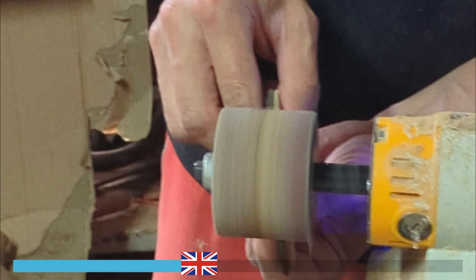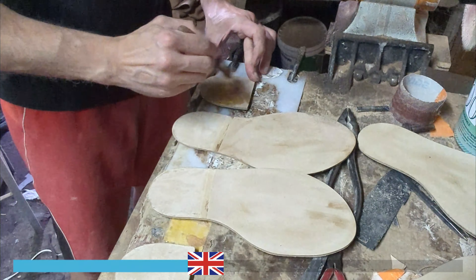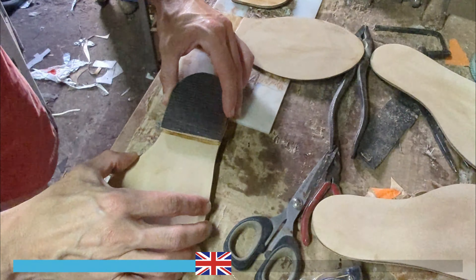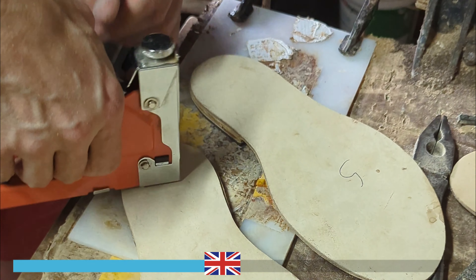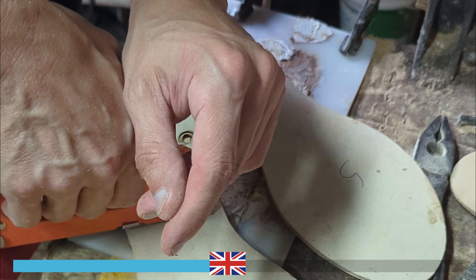High-quality, comfortable, and aesthetically stunning custom-made footwear. The artisan demonstrates incredible dexterity in tailoring each pair of sandals and ballet flats to the individual measurements and preferences of the customers, creating unique footwear that stands out for its impeccable fit and timeless elegance. His dedication to craftsmanship and his skill in turning materials into works of art make him a true master artisan.